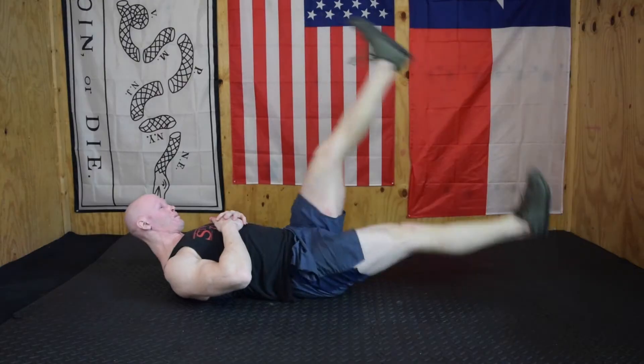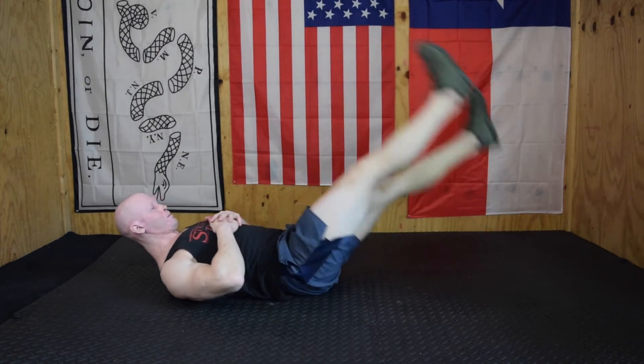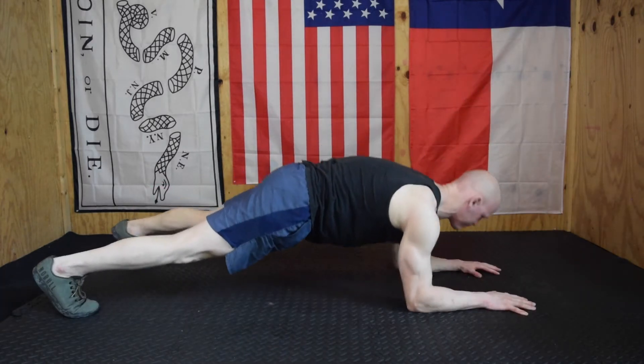For scissor kicks, as always we are crunching the ribs down to the pelvis, really tight abs, and little kicks or big kicks — it's up to you. Just make sure the knees are straight, and I would do twelve per side.